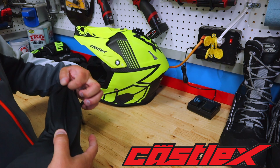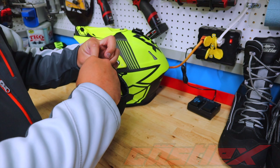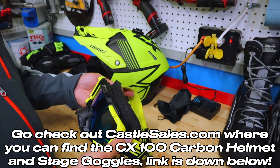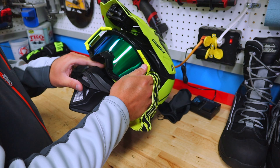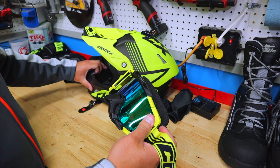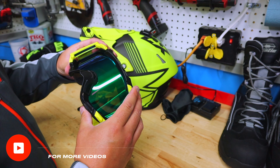Now to complement the helmet perfectly, we have the Castle X Stage Goggles. I have to say these goggles were built to go with this helmet and they fit perfectly. I'll post a couple of pictures of how this setup looks together, but these goggles are amazing — they compliment the CX100 perfectly.